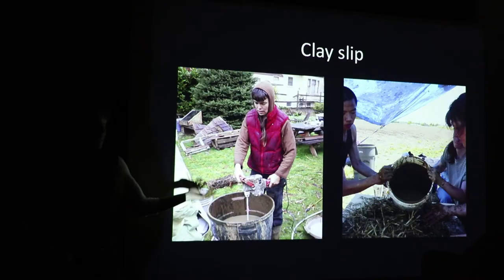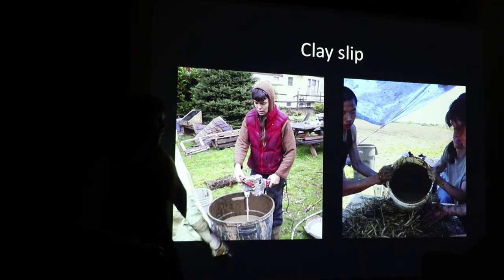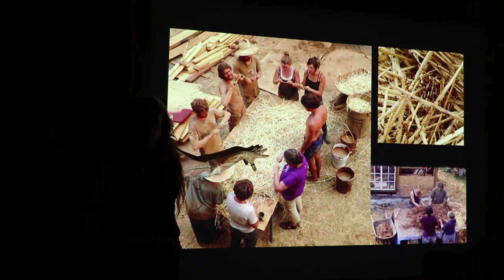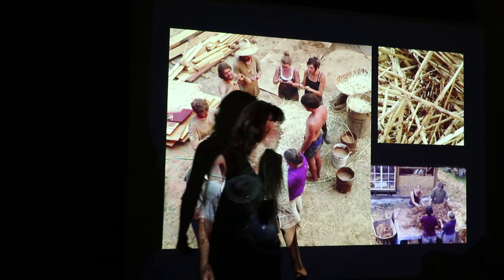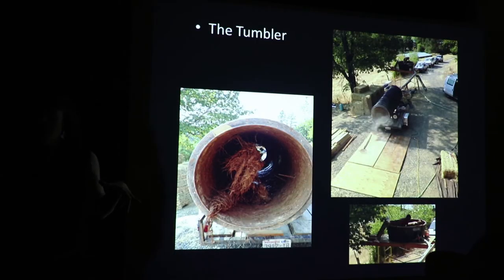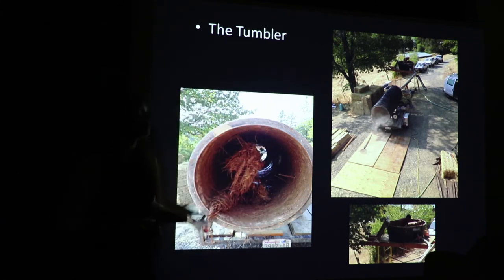The major components are clay slip — essentially dirt with clay in it that gets mixed with water — where the clay particles are in suspension and you use that as a binder that coats straw. The most basic method: you have a table for small projects, pour clay slip on it, it beads up and becomes a binder that wraps each little strand of straw in clay, and you can see how it sort of changes color and sticks in.